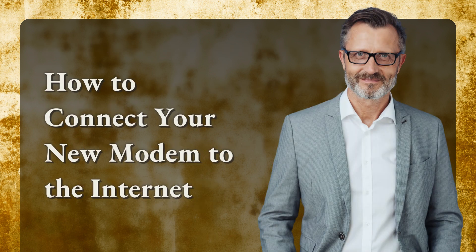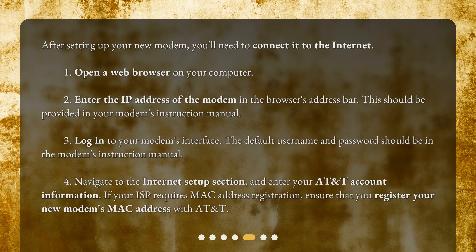How to connect your new modem to the internet. After setting up your new modem, you'll need to connect it to the internet. 1. Open a web browser on your computer. 2. Enter the IP address of the modem in the browser's address bar. This should be provided in your modem's instruction manual.